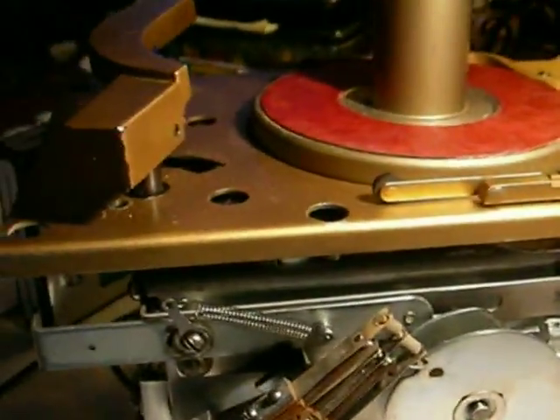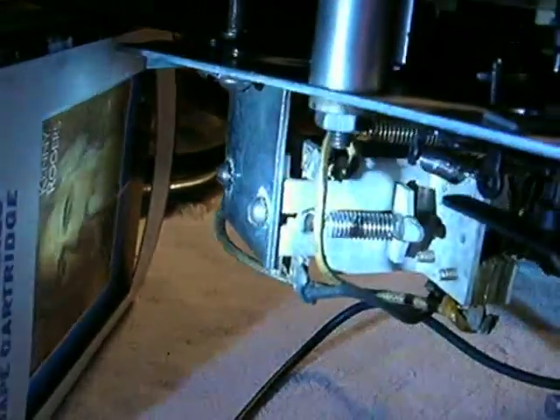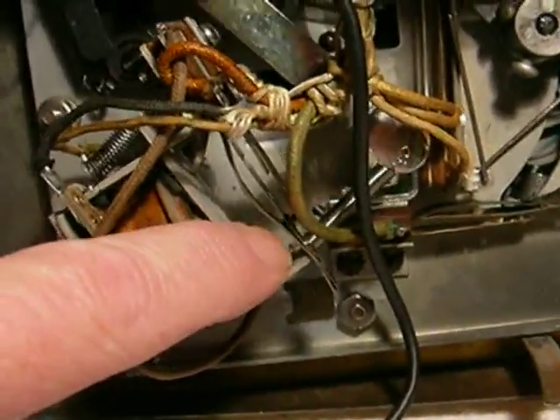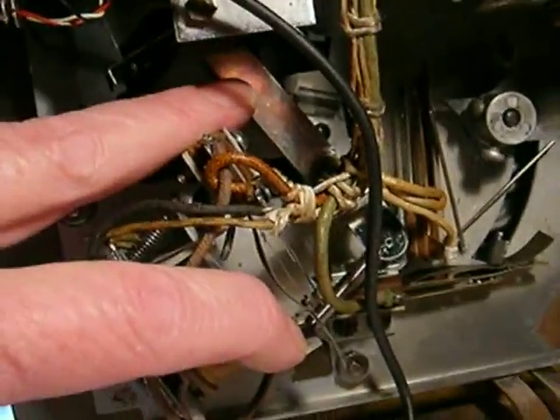What happens now is the record cycle relay, which is down under here — right here under the turntable — will pull in. And then as the turntable goes around, this relay underneath the turntable board — it's going to be very hard to show this. When that relay pulls in, it's the same as holding the reject button in on a regular automatic record player that's not a jukebox. Underneath here, this is the record dropping relay; this is now pulled in. And what it's doing is holding a bar against the original factory RP-168 record dropping reject mechanical circuit — it's not electrical.